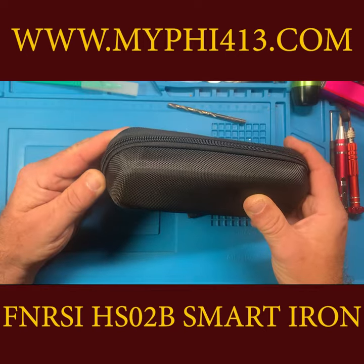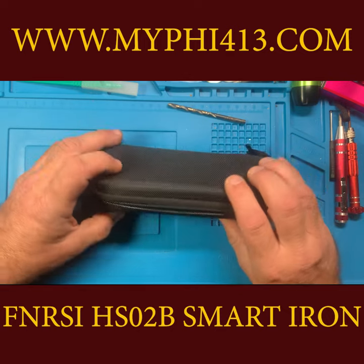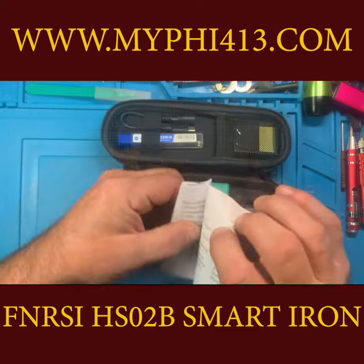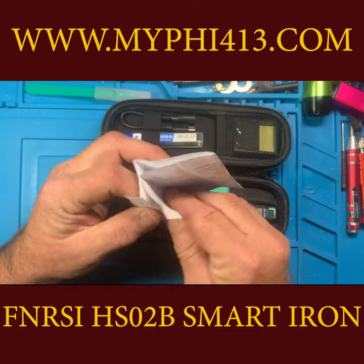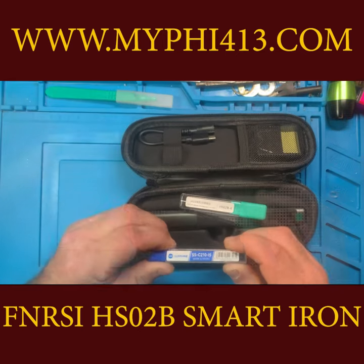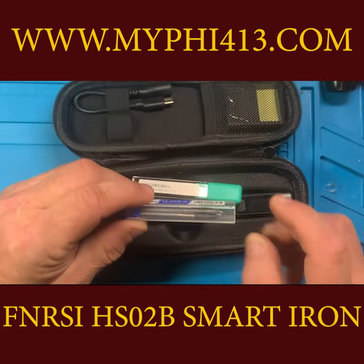The HS02B comes in a nice padded carry case with a dual zipper. As with most items like this nowadays, the instructions are lacking but do give you the basics. The padded carry case has plenty of room for more bits and bobs and spare parts.